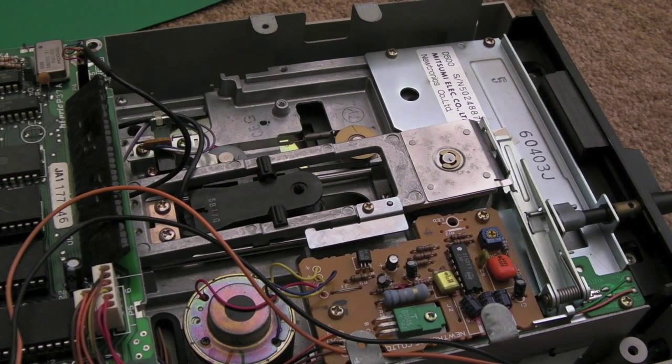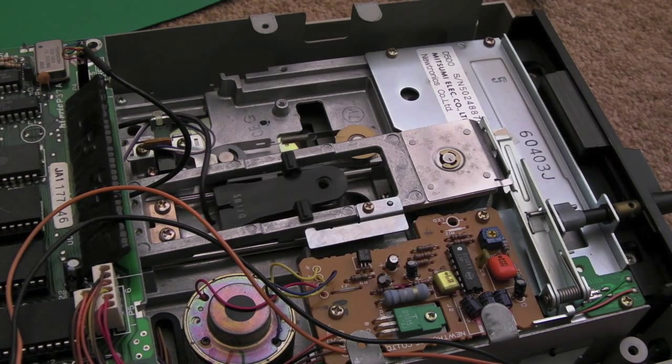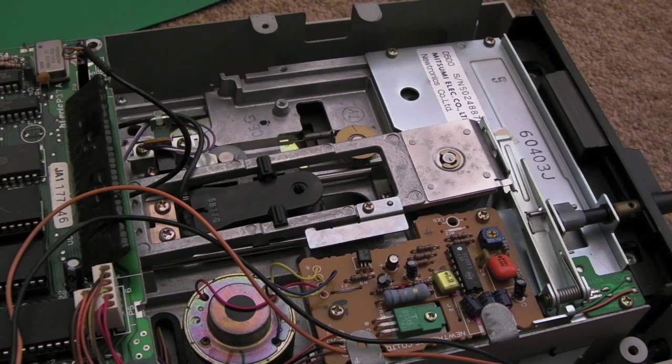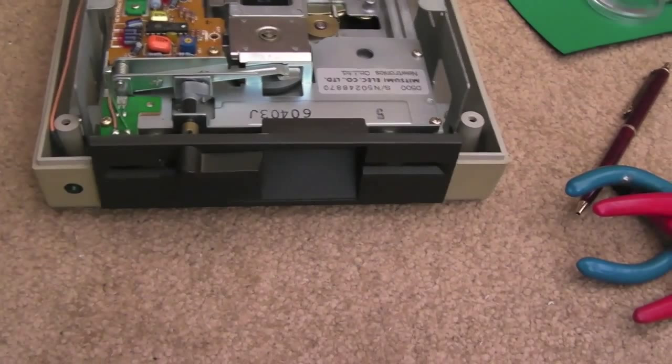That's interesting — it did spin up just then, listen. That's good. We can test that further. Switch it back off, see if we can free-wheel it — yes, we can slide it up there. There's certainly something working with regards to logic. Let me have a look at the front — bearing in mind there's no disc in it and it's not connected to a system at the moment.